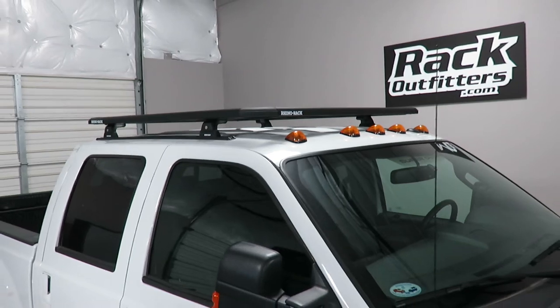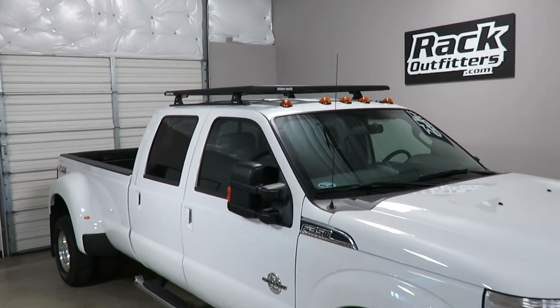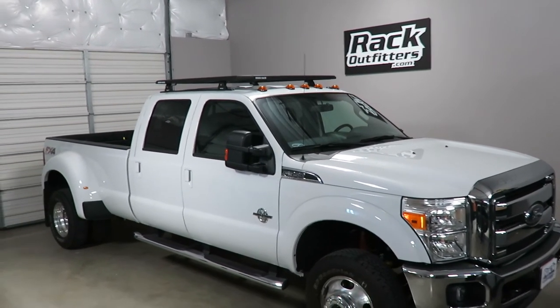This product and the full line of Rhino Rack products are available at rackoutfitters.com. Click the information icon at the top of the screen for complete details, pricing, and promotions.